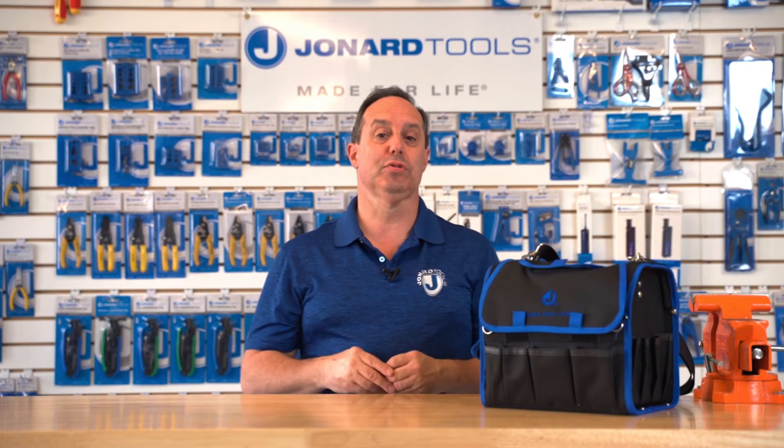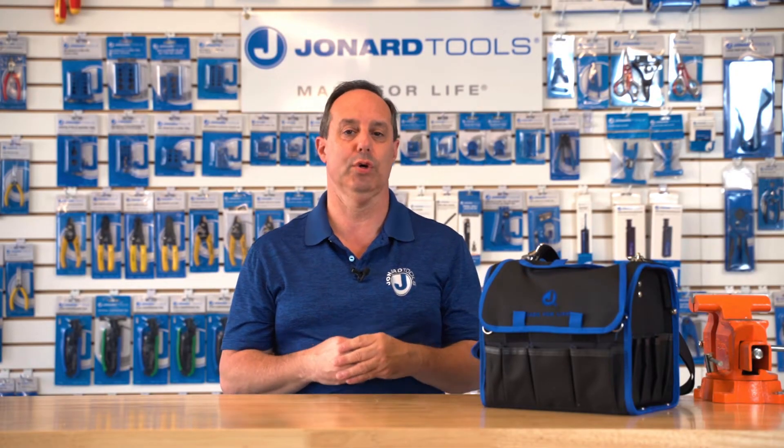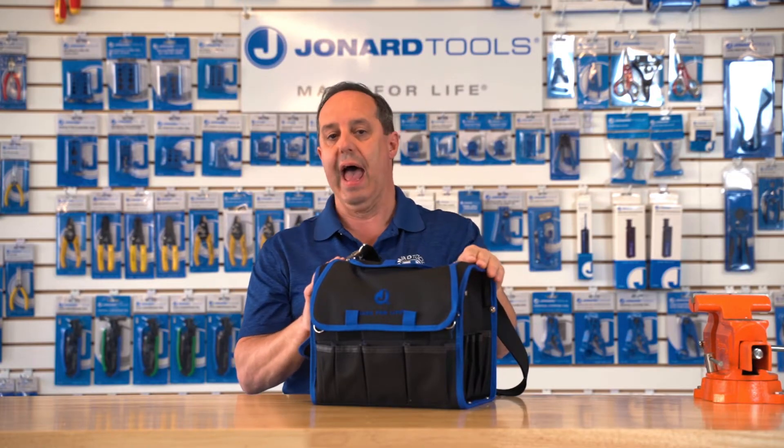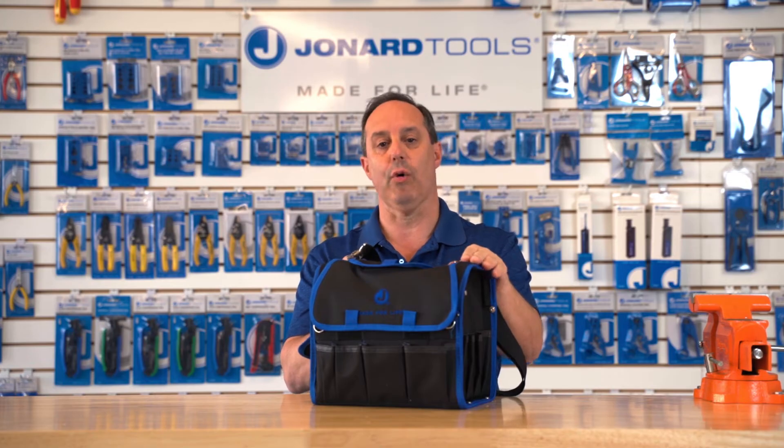Hey guys, Ed here from Jonard Tools. Today I want to talk to you about our TK-107 mid-span slitting and ringing tool kit. This tool kit was designed with the fiber technician's needs and budget in mind. The kit provides all the tools necessary to gain access to the fiber through the jacket and buffer tube of most fiber optic cables. The kit includes our patented MS series of mid-span slit and ring tools.